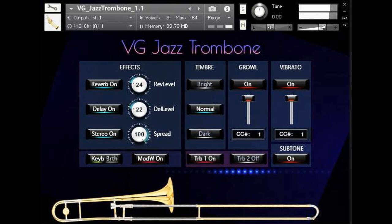Library size: 99MB. Up to 4 velocity layers per key. VG Jazz Trombone Quick Start Guide PDF included. Intro price: $22. Regular price: $39.99. Read more at VGTrumpet.com.